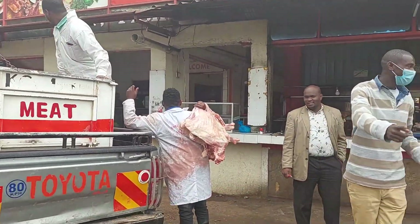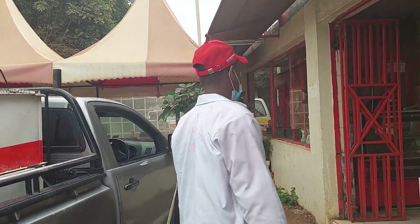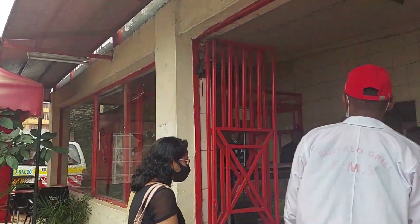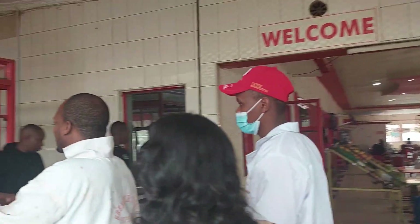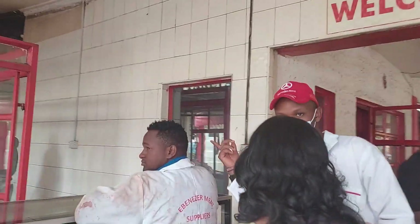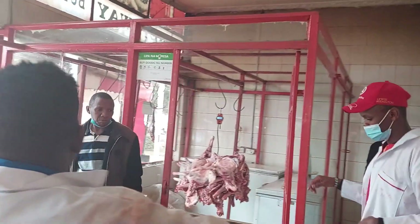I am going to show you the starting process. They are eating meat in a container. This is a video of a lot of vegetables. I am going to show you a lot of vegetables.